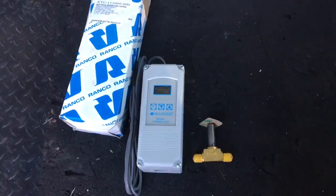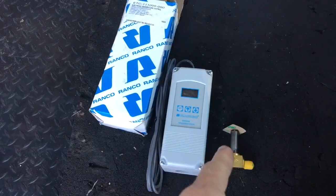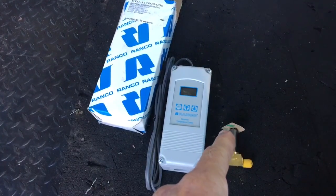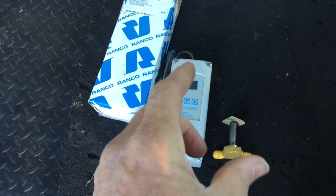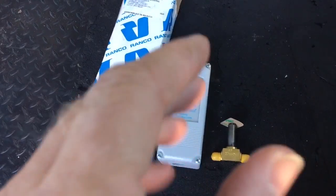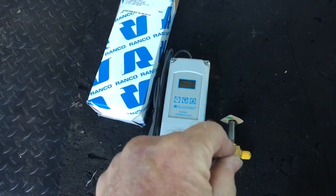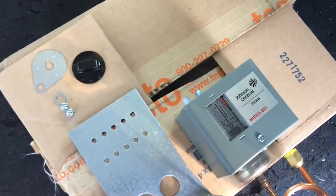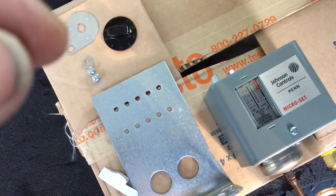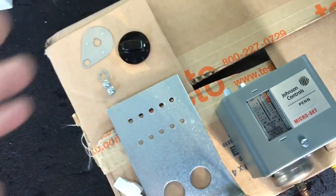As the temperature comes up in the box, the stat calls for cooling and sends a signal to the coil on your solenoid. Box gets satisfied, stat's happy, drops out the voltage to the coil, solenoid closes, then the unit pumps down. Then we would use this control as a pump-down switch. For a 134A box, I would usually have them kick on at about 20 PSI on a pump-down and cut out somewhere around two or three. And that would be your setup.